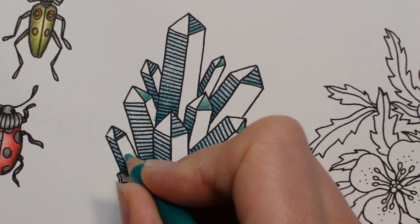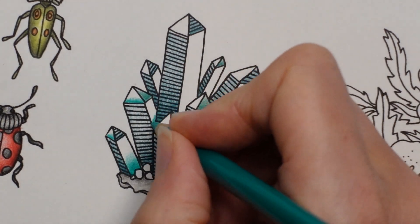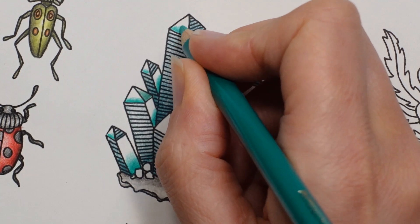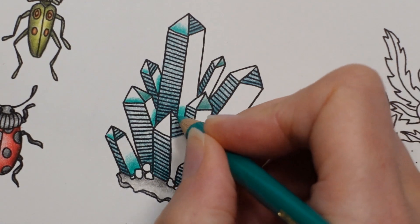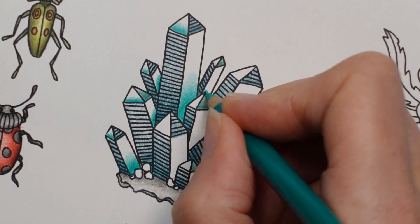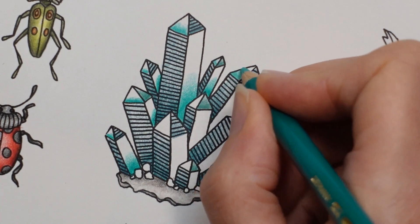I'm going to start the base with this one, which will be my darkest green, and then fade it like that. So I'm doing the same thing on each bit, just trying to fade it a little bit. Basically here I'm layering it up - I just go over and over. You can darken it with a different colour green if you like, but I find this is quite an effective method. I'm doing less towards the top.